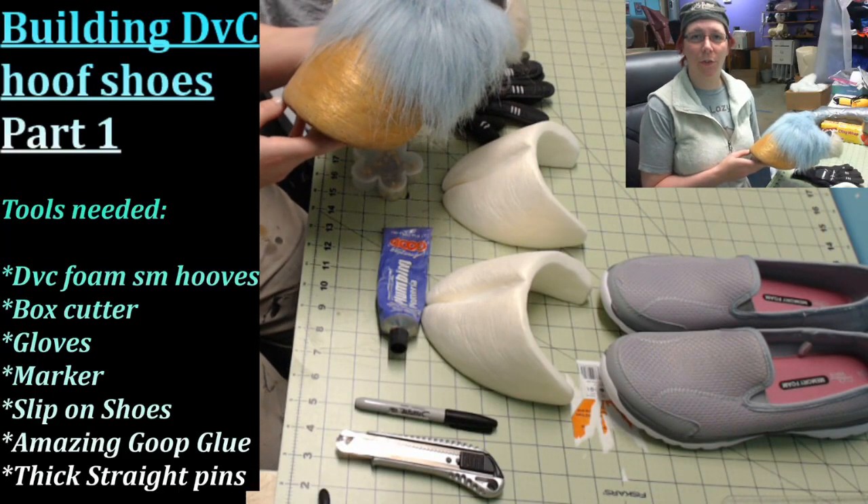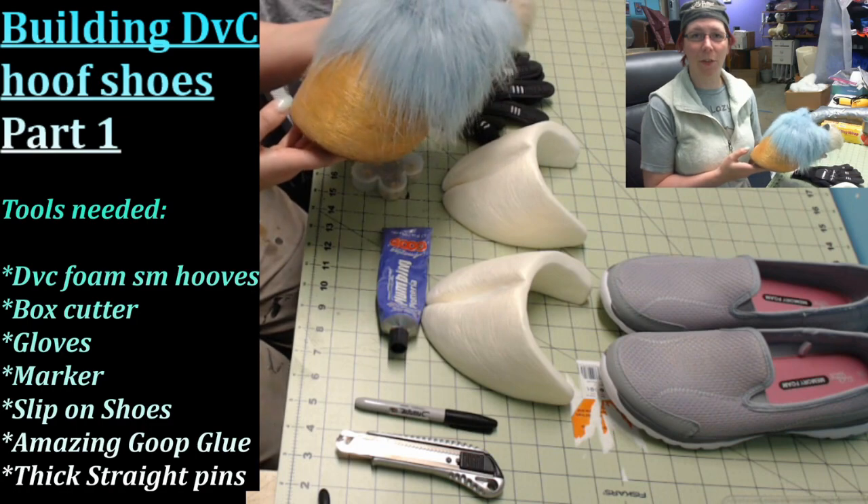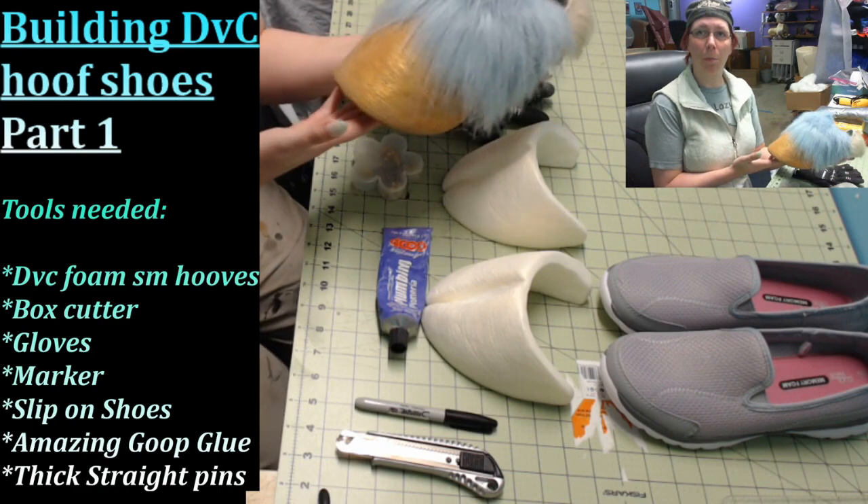Hello everyone, my name is Moni Yasha from DreamVision Creations. Thank you for joining me on this newest tutorial on how to make your own FlexFoam hoof shoes, part one.